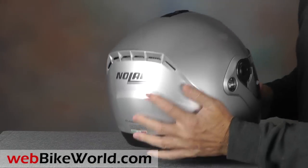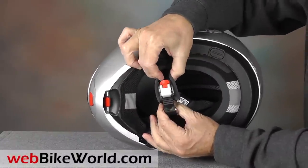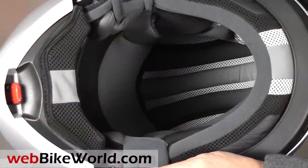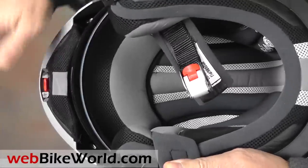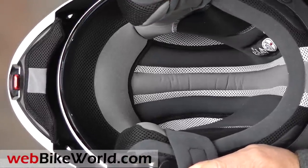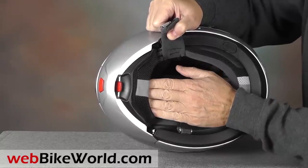The exhaust vent in the rear is now larger and nicely integrated into the modern looking style of the N91. Inside is the micro-lock chin strap, and the helmet has a comfortable liner. Here's a closer look at the liner after opening the rotating flip-up visor. The visor also has a built-in chin curtain, which is a nice feature not always found on flip-up helmets. And the liner has a couple of swatches of reflective fabric also.